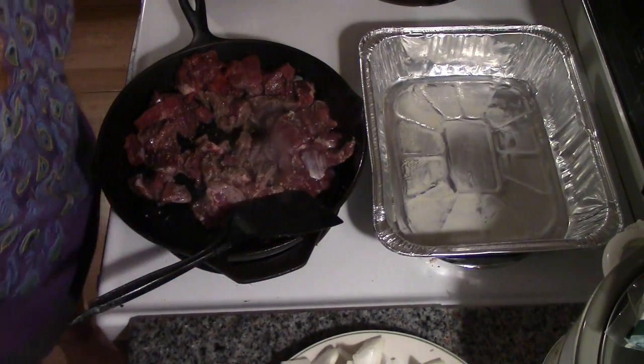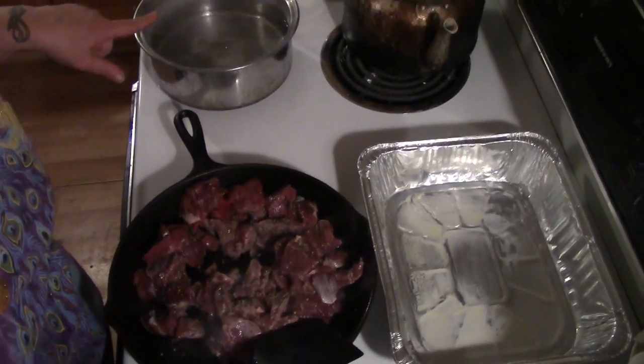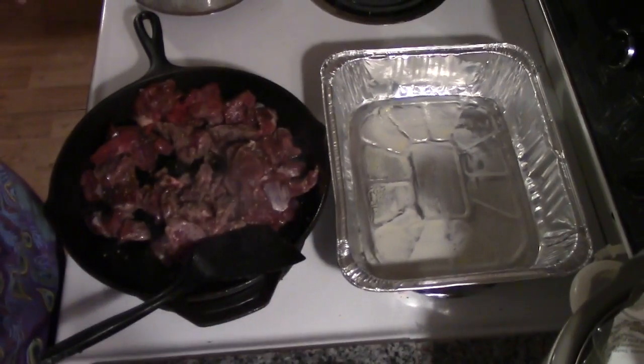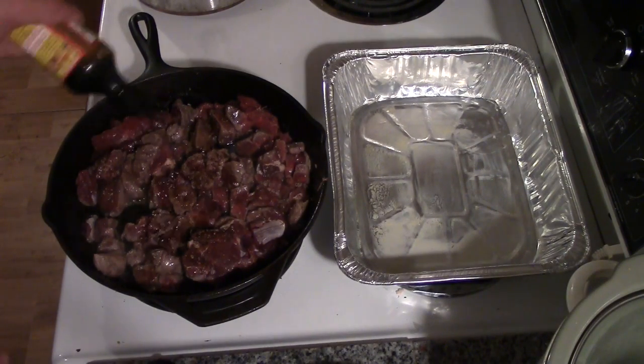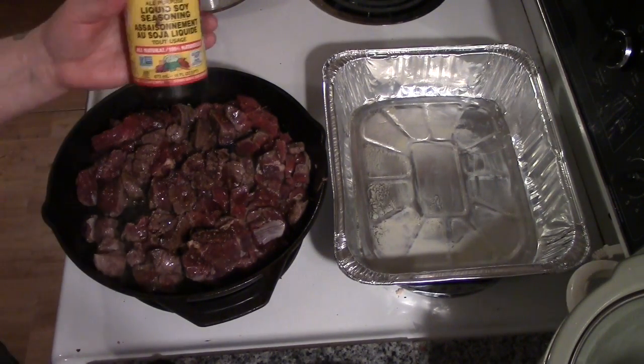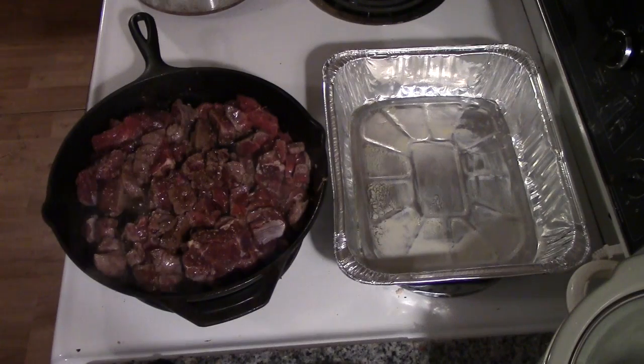While that's browning up, go ahead and get your water boiling and par-cook your noodles. Don't cook them all the way, just par-cook them. Let's give it a couple of squirts of Worcestershire sauce. I'm also going to give it a little squirt of Bragg's soya sauce — it's non-GMO and organic. It's the only soya sauce I use.